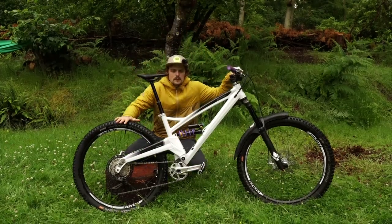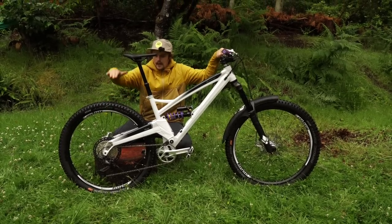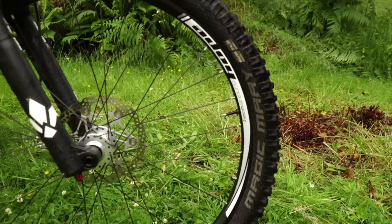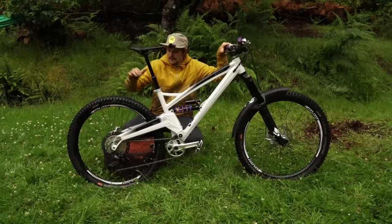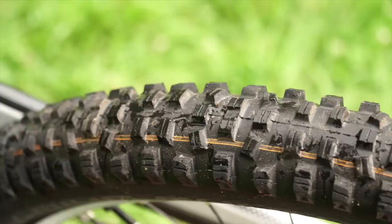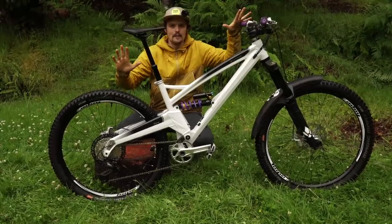Wheels — I've got the Hope Tech Enduro wheelset, 27.5 inch front and rear for this bike. On top of them I've got the Schwalbe tyres. I've got the Magic Mary front, Snakeskin Addix Soft, and on the front tyre I run about 19 psi. Rear tyre — Hans Dampf, Addix Soft again, and that's in about 24-25 psi. And that's it — hooking up.